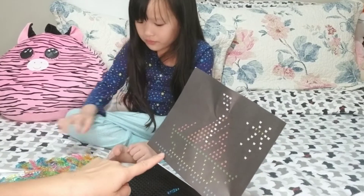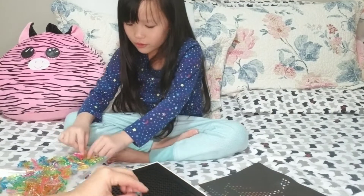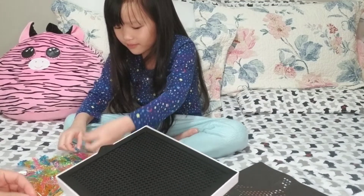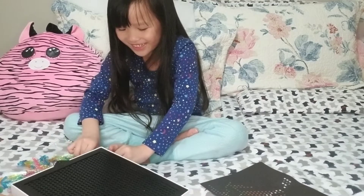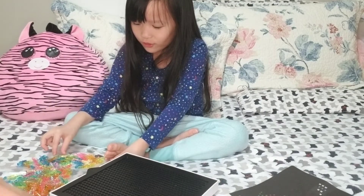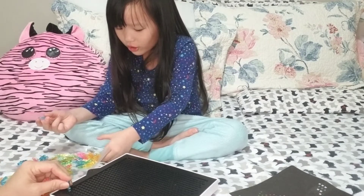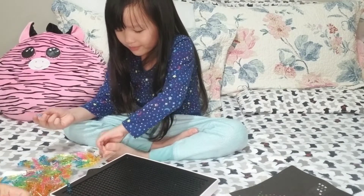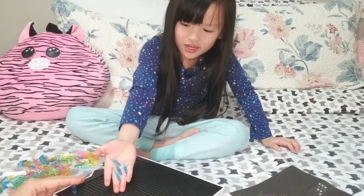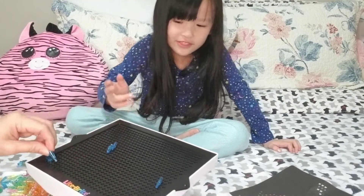So we start here. Blue. Blue okra. Blue okra! What do you mean blue okra? Blue okra! Yeah. Give me blue. All blue. One. Two. Three. Four. Five. Six. Eight.